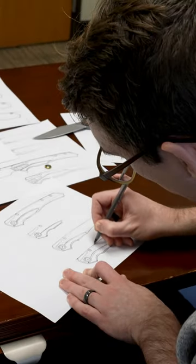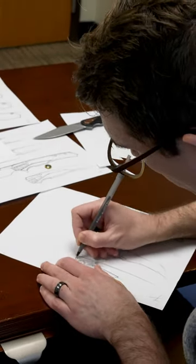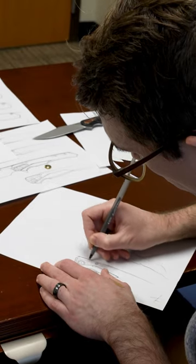The second thing is ergonomics. Whether you have small or large hands, we want to make sure this knife is going to feel good in your hand, regardless of the grip. We think a lot about if you're using a reverse grip, a pinch grip for pull cuts, or just a standard grip — we want to make sure that's going to feel really good in hand to you.